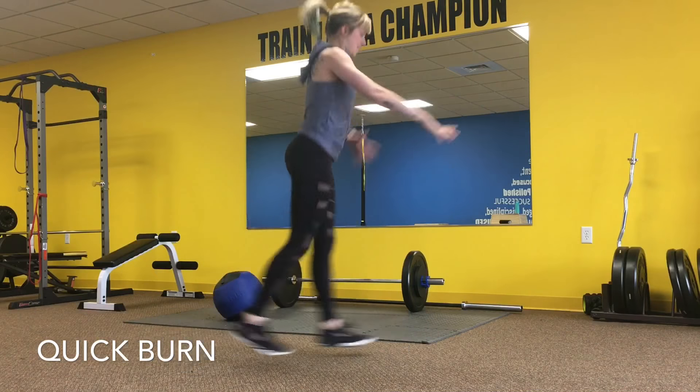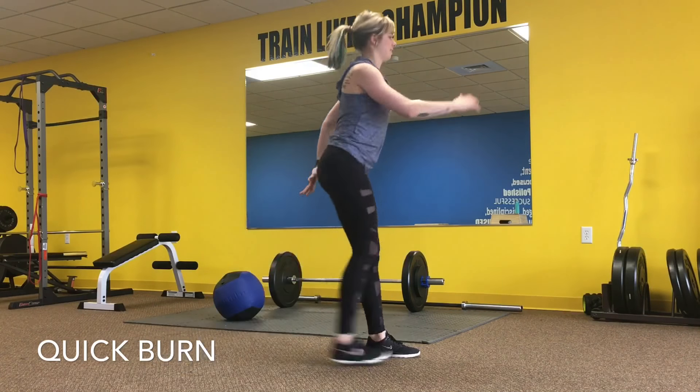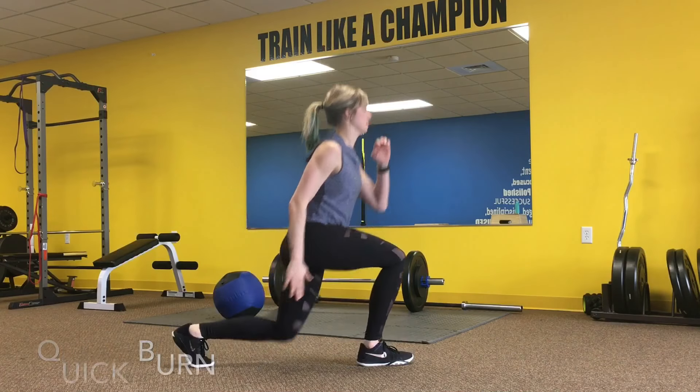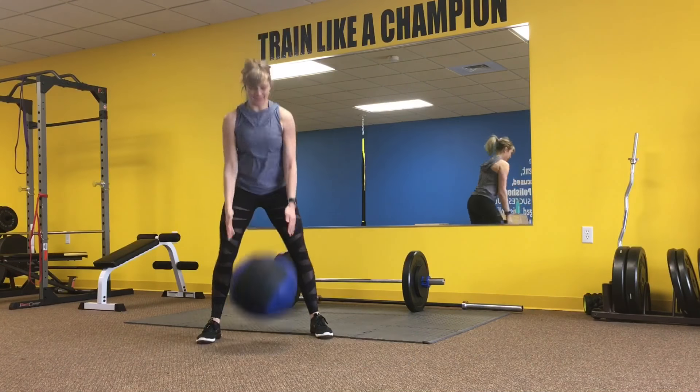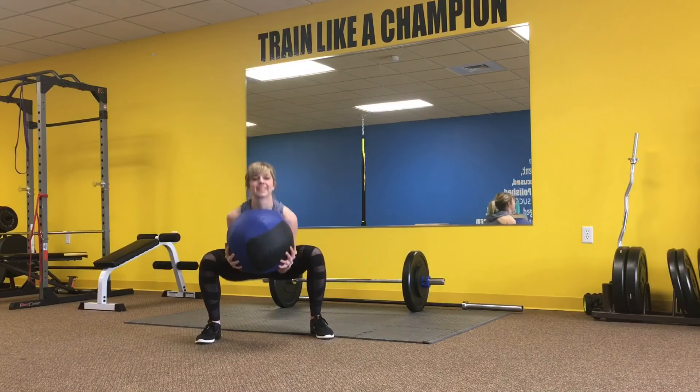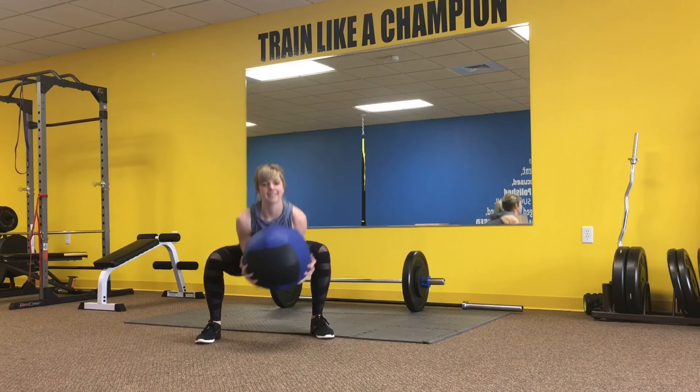The first one is lower body, starting with some lunge jumps, or you can alternate stepping back into that reverse lunge without jumping. Then we're going to switch to a squat with a Rage Ball Slam. Make sure to get nice and low in that squat, and then bring the arms up and slam the ball down.